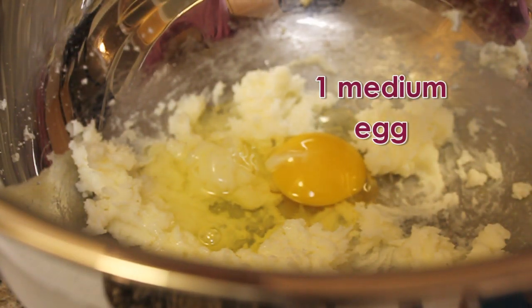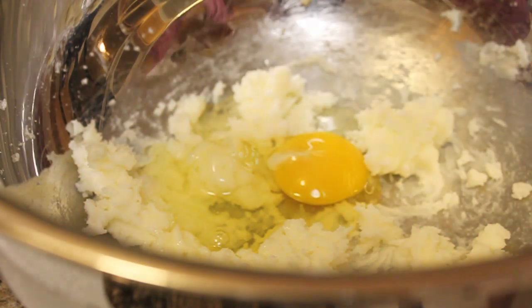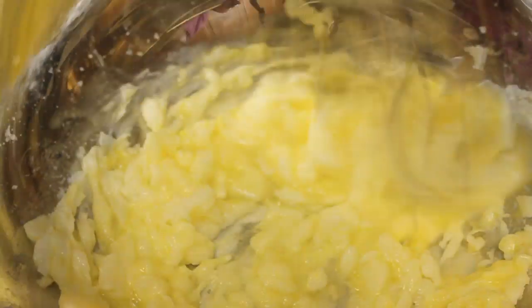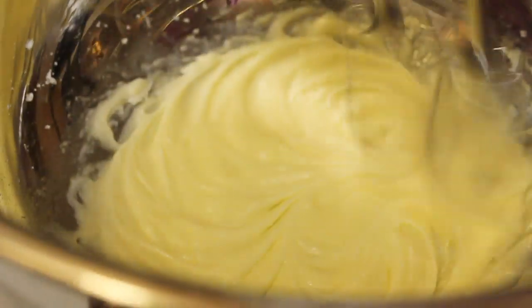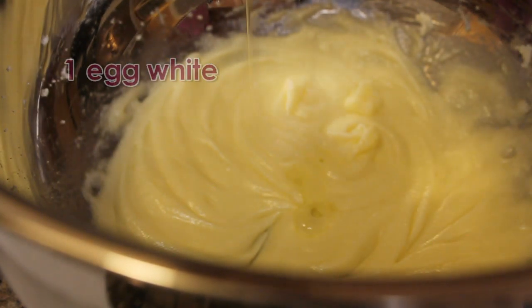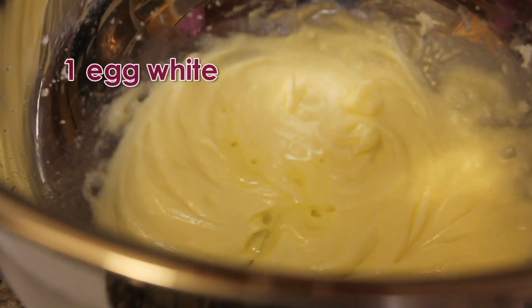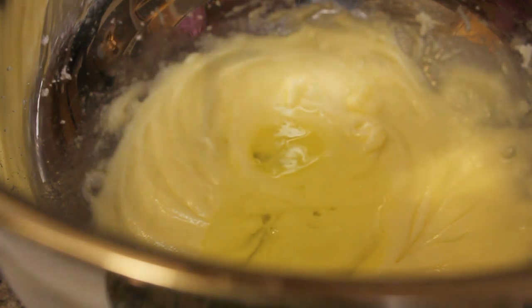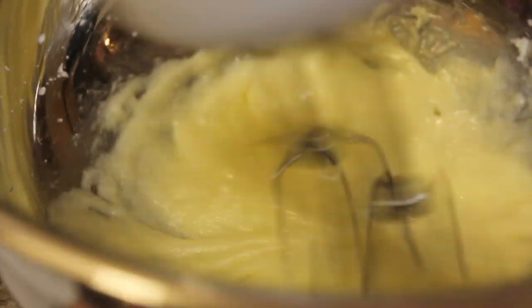Then we'll be adding 1 medium sized egg. Mix well to combine. Then add 1 egg white of a medium sized egg. Mix well and we're ready to add in our dry ingredients.